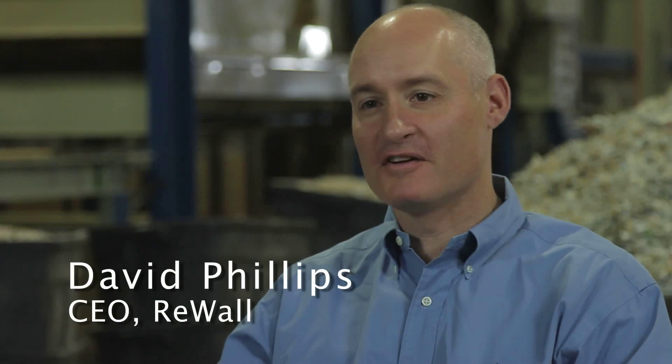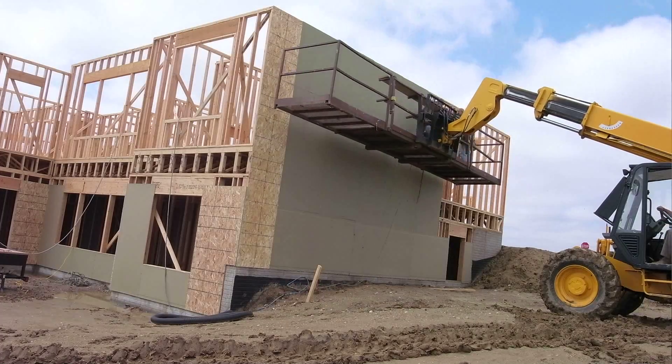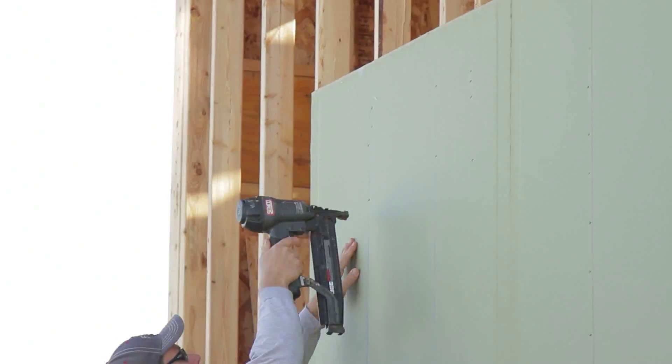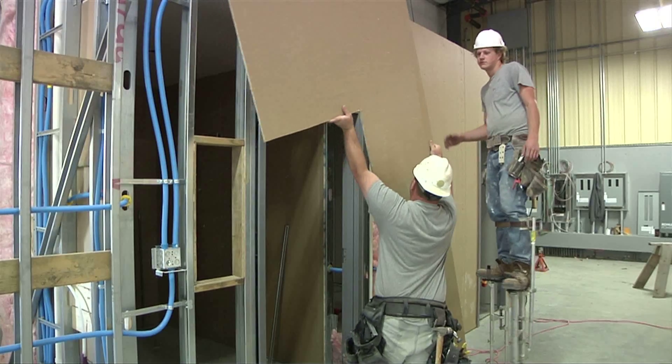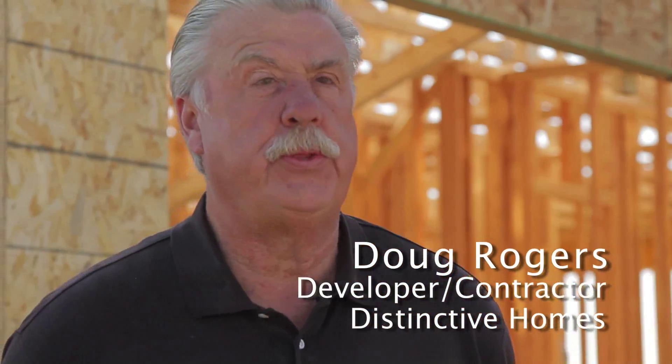I'm the CEO of the ReWall company, and we make 100% recycled building materials. ReWall can be used in exterior sheathing, interior wall board. It can handle moisture. It can handle abuse. We get substituted for exterior grade plywood or a mid-level plywood. A construction crew works with ReWall exactly the same way they work with plywood or OSB. There's no functional difference.